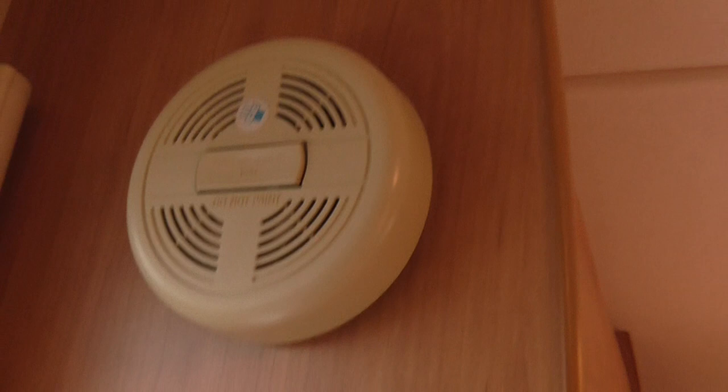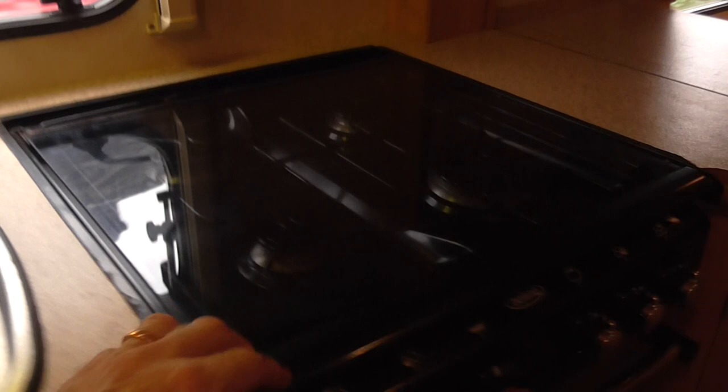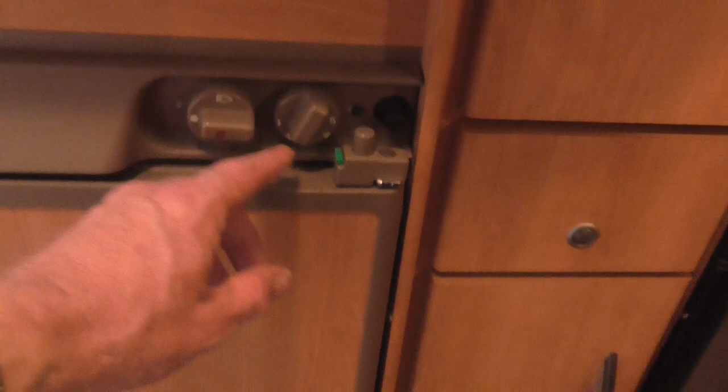Opposite the door you've got the sink, the fridge, and the cooker. The sink has a glass lid that lifts up, as does the cooker. All four rings work, you've got the grill below — the grill works and there's a grill pan with a handle. Below that is the oven, which also works. It's a nice clean cooker. Below that there's a bit of storage — just press to release. There's also a cupboard to the left with a shelf, and a drawer above for cutlery. The fridge works on 240V and has a freezer box with shelves.